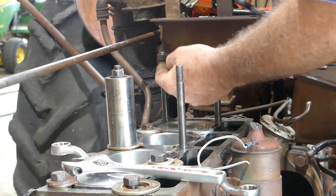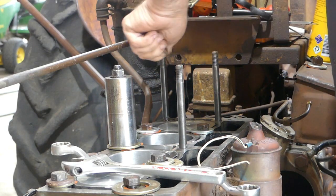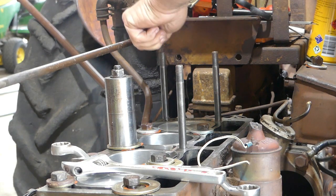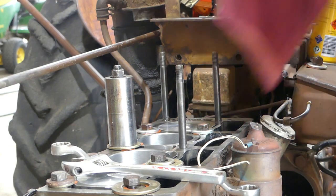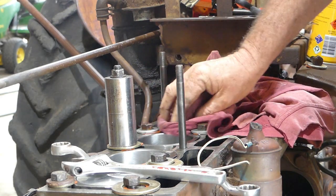If you want new nuts for up here, they're 7/16 UNF fine thread. I'll put new nuts on them, but often if the old nuts are fine — they seem a little bit wider than the old ones.